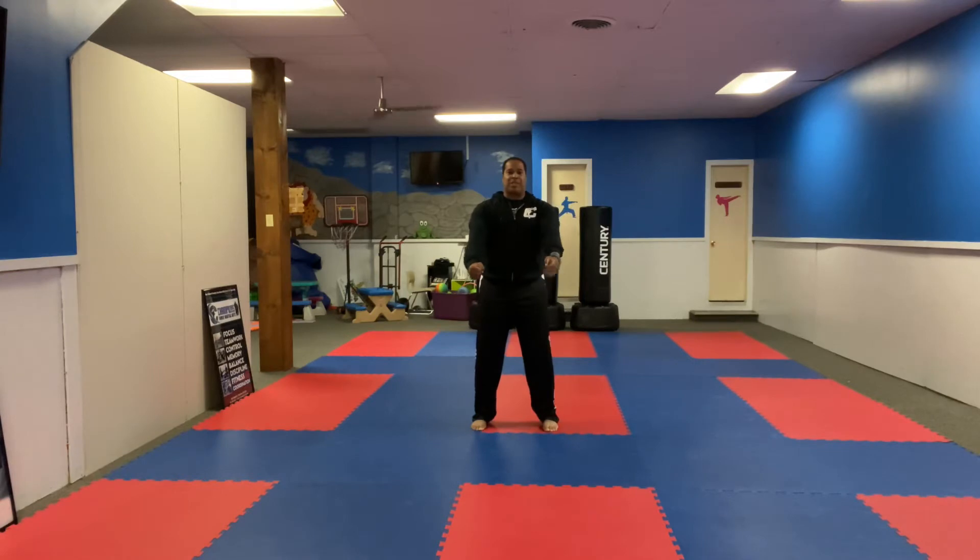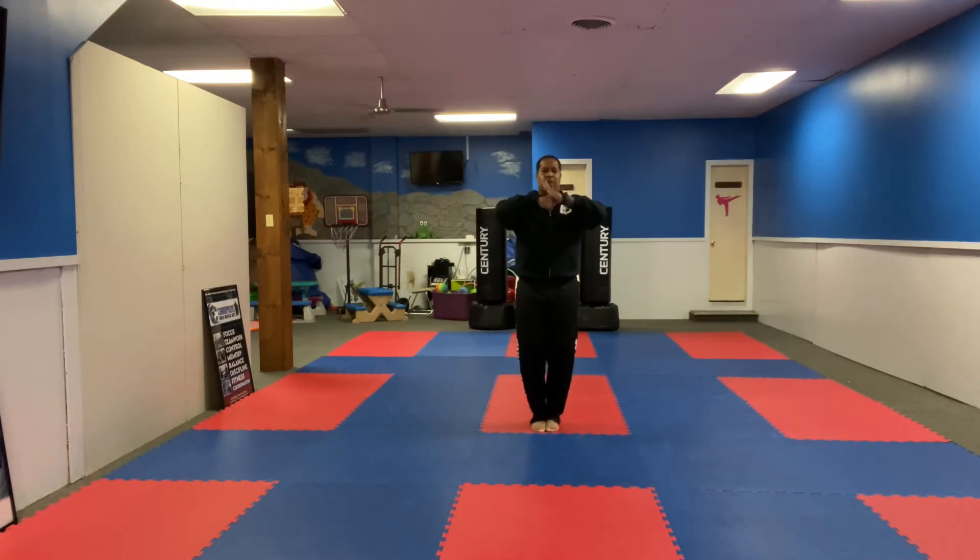So again, we're going to come to attention. Right hand should be closed, left hand should be open. We do our courtesy bow — Osu, Musko — just a deep breath, in and out, and then we go back to our ready stance.